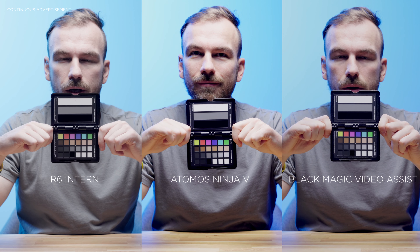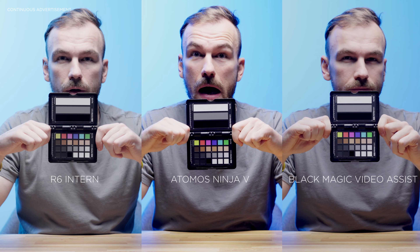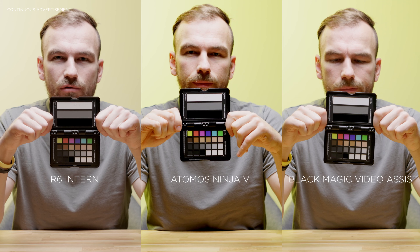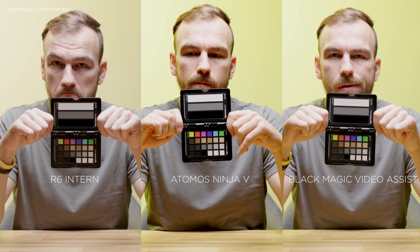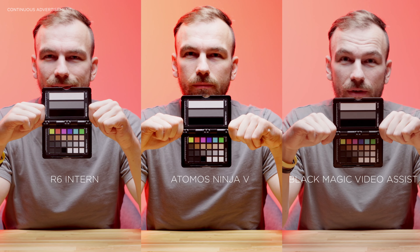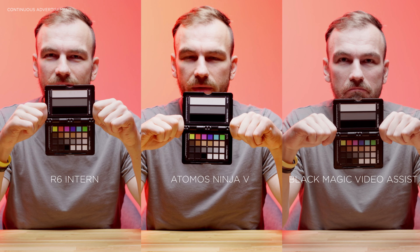Going back to the three clips I showed at the beginning that all looked different — even though exposure, lighting, and Rec.709 conversion were the same — I'm not 100% sure what the issue is. At first I thought the R6 HDMI output was inconsistent, but I tested another camera and got the same issue. I'm pretty sure each recorder applies or reads the signal slightly differently, which causes some color inconsistencies compared to internal recording — but honestly, that's easily correctable in post.